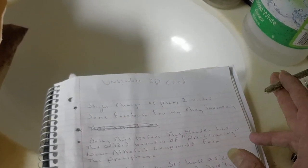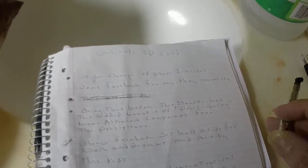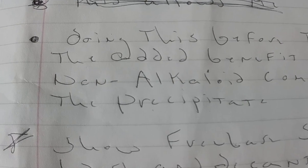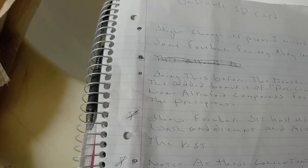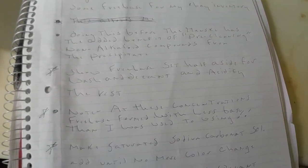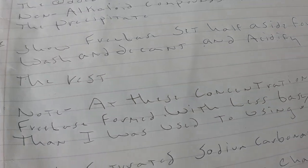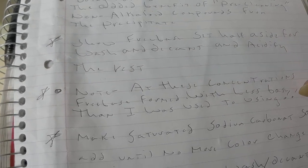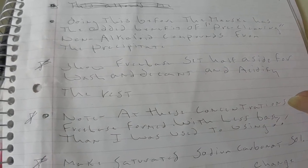Basing before the Manski has the added benefit of pre-cleaning. I'm pretty sure that this is removing non-alkaloid compounds from the precipitate. But that's not a chemist talking — that's a bath lab technician talking. We talked about the concentrations being so right that the freebase just jumped out of solution.